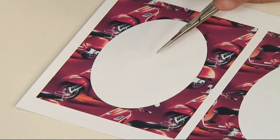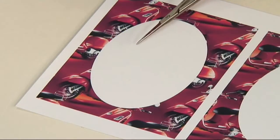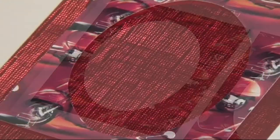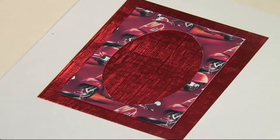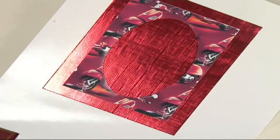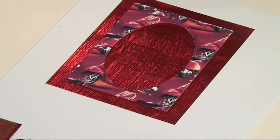Next, take one of the frames here with the oval design in, cut around the outside and also cut out the centerpiece. I've done that and I've also stuck it down onto some really nice shiny metallic card to frame that nicely.